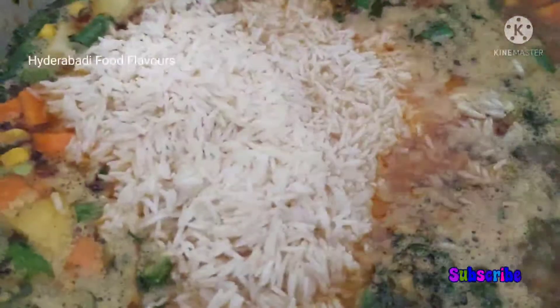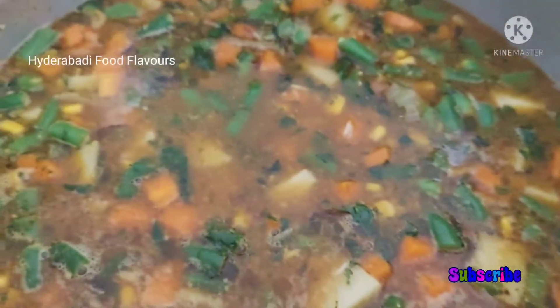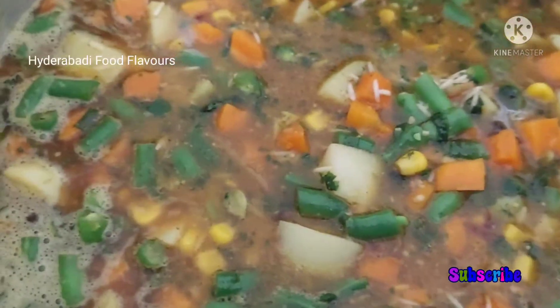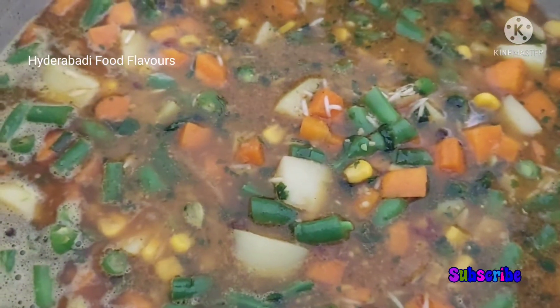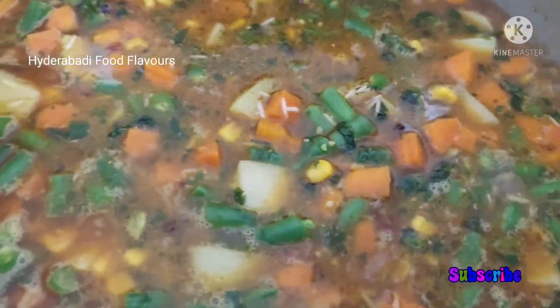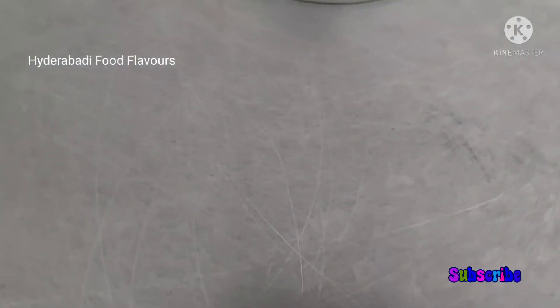The water has started to boil. Now add in the soaked rice — I have taken two and a half cups of soaked rice. Also add salt. Mix this well and cover the pot. Let it cook on high flame for about three to four minutes.